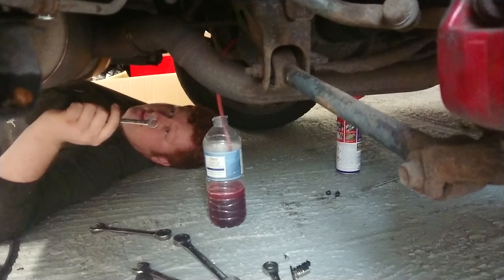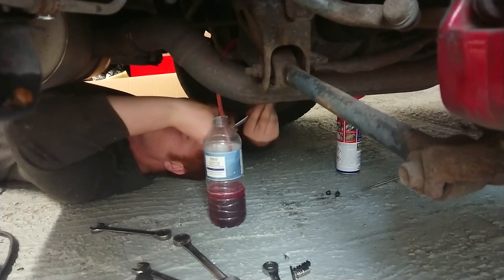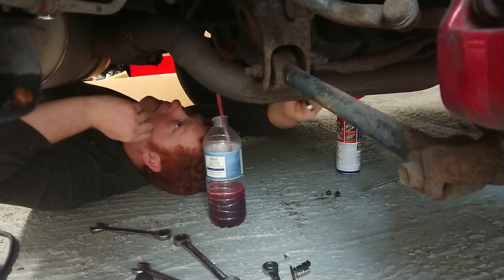You can hear the air bubbles going through the loop — you can actually hear when all the air is out. So I'd recommend actually getting under the car while you're bleeding it. I'm just going to tighten these up now and then we're going to move on to the ACD side of it.